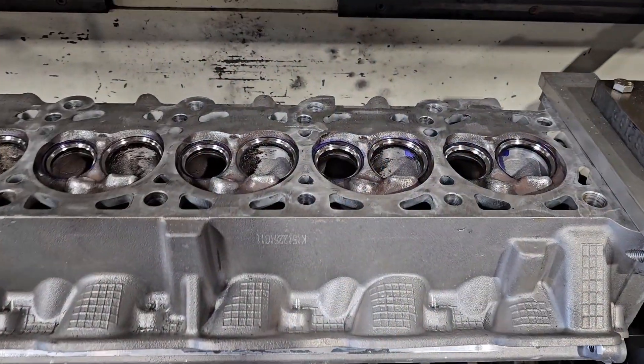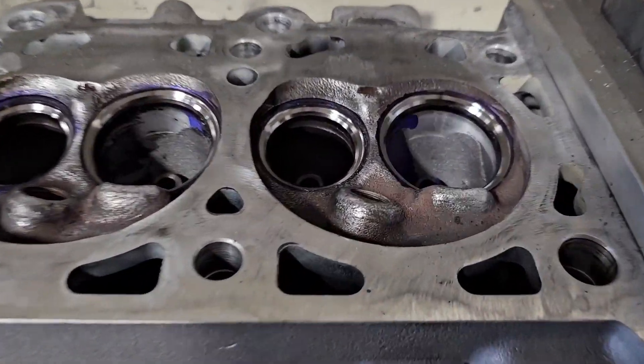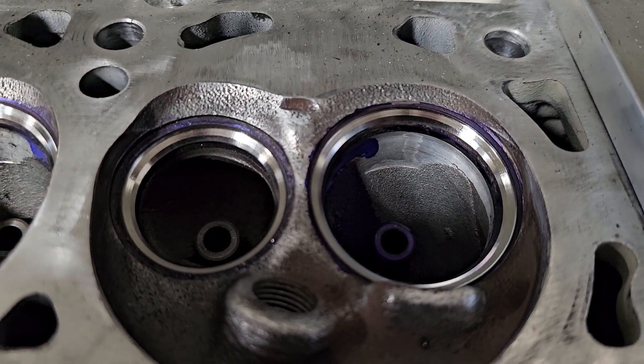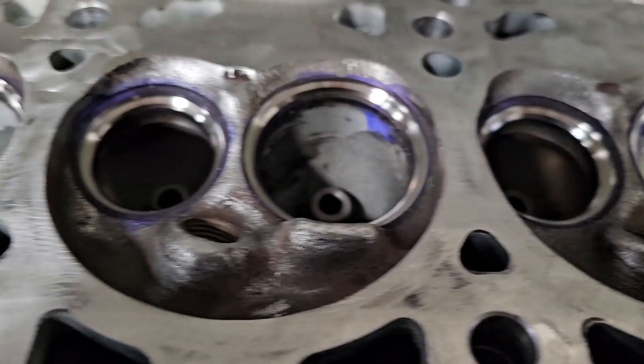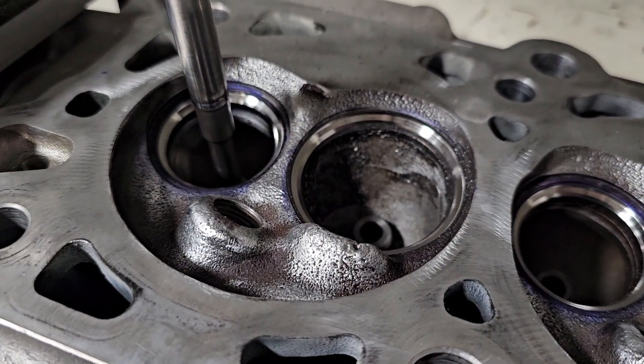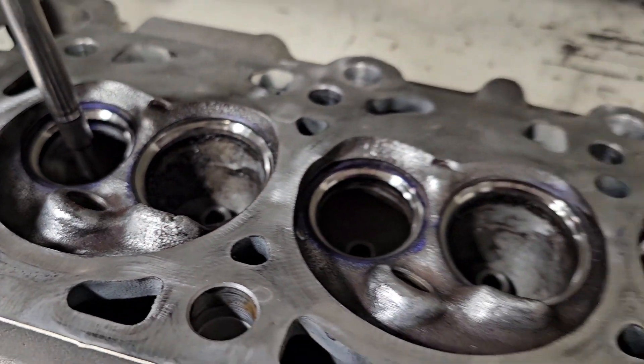This is the end of today's video. This is the best part — looking at how shiny everything is before it gets filled up with a bunch of carbon and looks gross again. Thanks for watching, and I'll be doing another short video next time on valve grinding.